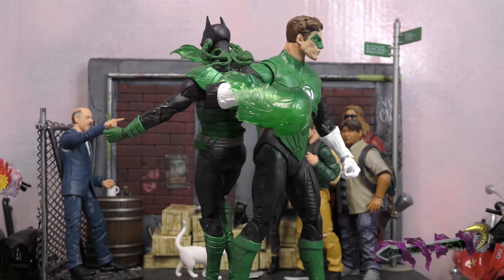They also get that standard DC stand, and we get a character card for each. Hal Jordan's card reads: Hal Jordan's life was changed twice by crashing aircraft — the first when he witnessed the death of his father, pilot Martin Jordan; the second when, as an adult trained pilot, he was summoned to the crashed wreckage of a spaceship belonging to Abin Sur. Abin Sur explained he was a member of the Green Lantern Corps, armed with powerful rings fueled by the green energy of willpower. Upon his death, Abin Sur entrusted his ring and duties as Green Lantern of Earth's space sector to Hal Jordan.